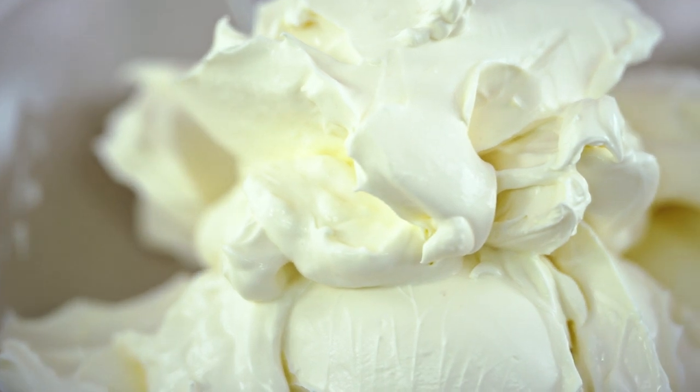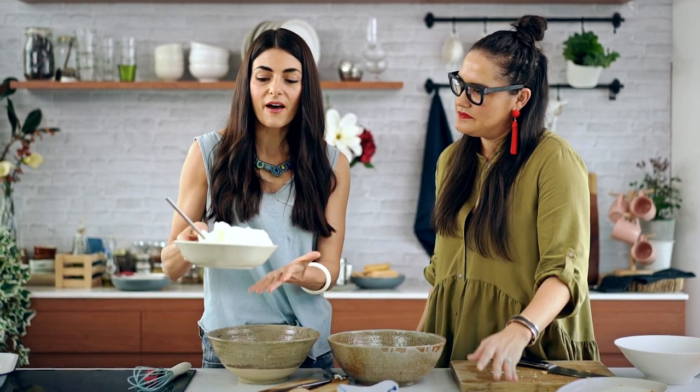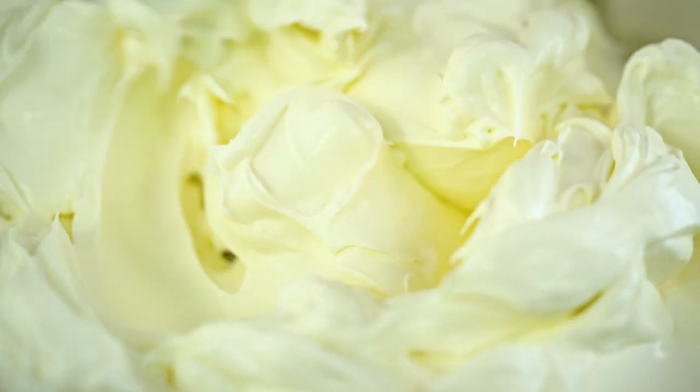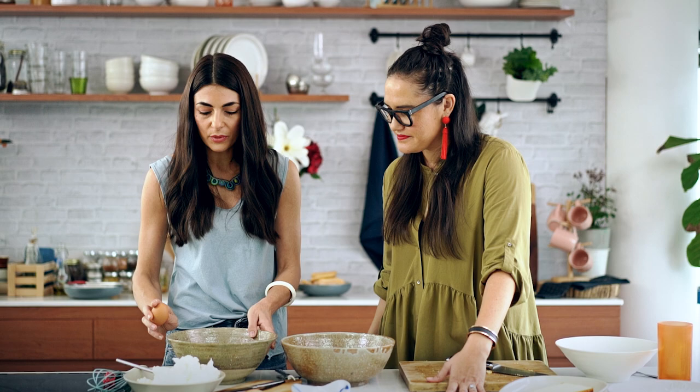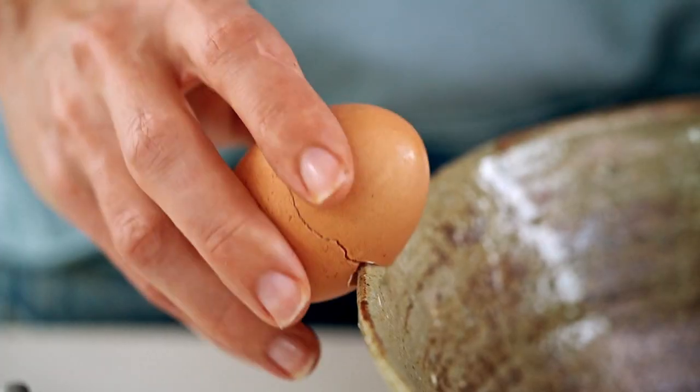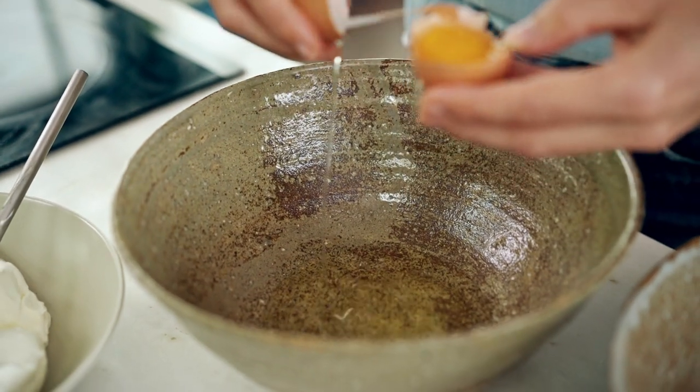While your ice cream is setting, shall I get started with the tiramisu? Tiramisu is a classic Italian dessert and I haven't met anyone who doesn't love it with a passion. The main ingredient is mascarpone, which is a very rich, indulgent Italian cream cheese. It's very important to use mascarpone — if you use anything else, then it's not tiramisu. First thing, we are going to separate some eggs, popping the whites into a very clean bowl.